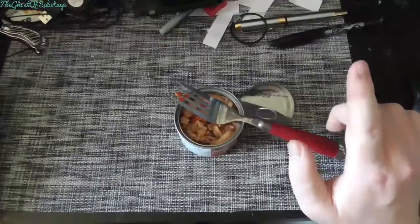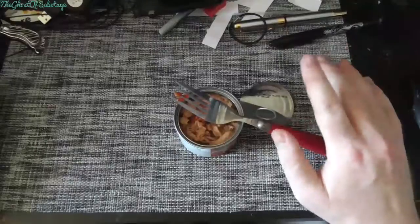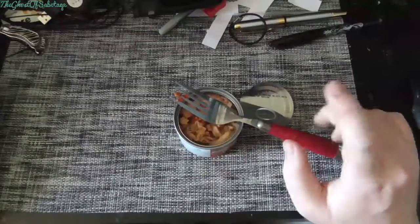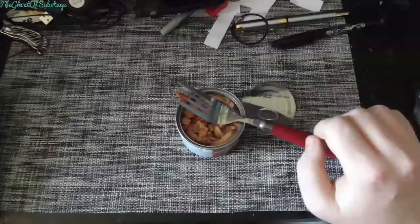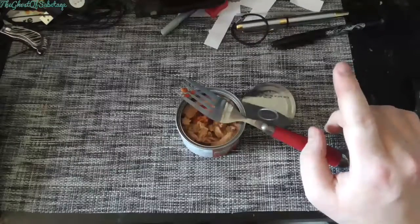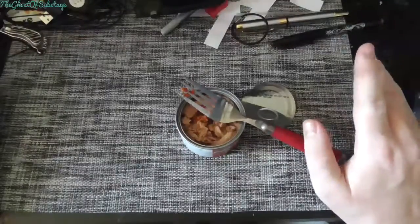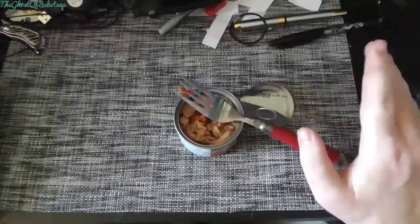Because who do you think tests pet food? It's not the dogs, it's not the cats, it's not the chinchillas or whatever pet you may or may not have — it's humans. I'll leave a link to a dog food taste tester who actually tastes dog food as a professional taster.